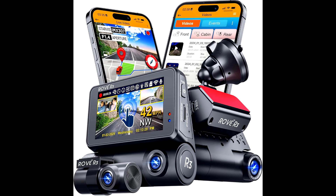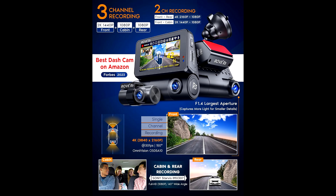When your car's parked, you're covered too. The Rover 3 has a 24-hour parking monitor and a G-sensor — any motion or impact, it's recording. Plus, the four hidden IR LEDs are a slick touch, allowing for clear footage even at night.